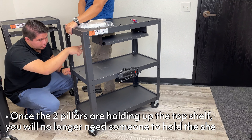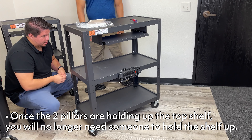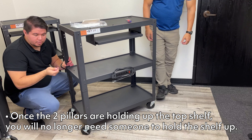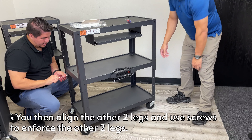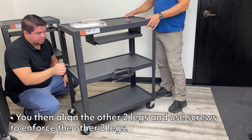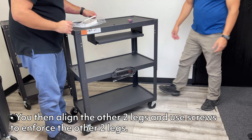Once you have the two opposite legs screwed in and stabilized, the helper won't need to be there anymore since it'll be leveled up. After that, you can just screw in the remaining two legs and you should be good to go.